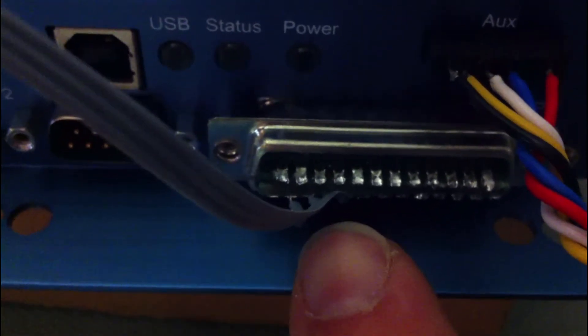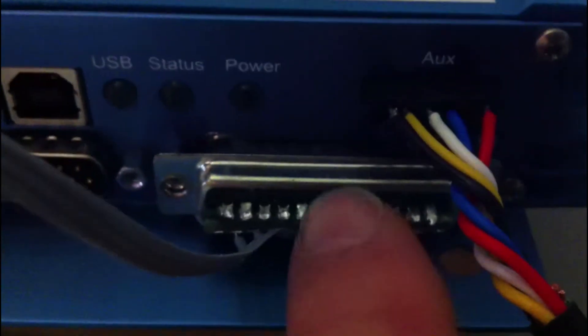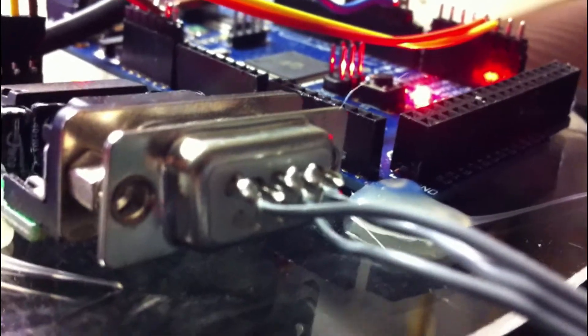If you get a magnifying glass you can actually see the pins are numbered - it's molded into the plastic of both plugs, but it's extremely small. These key bits of information are often missing, so it's taken me a while to sort that out.